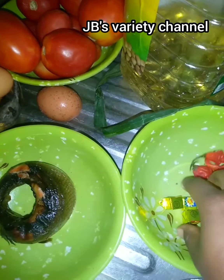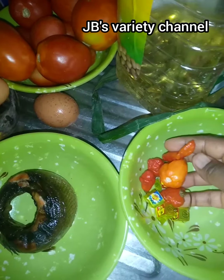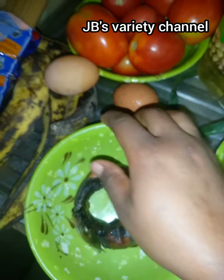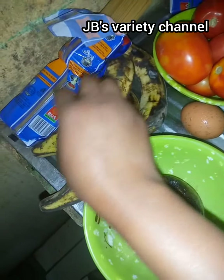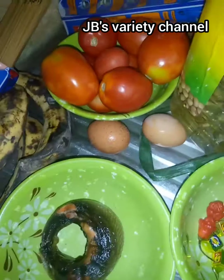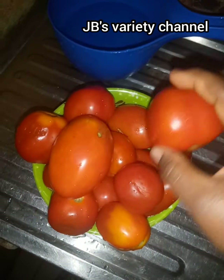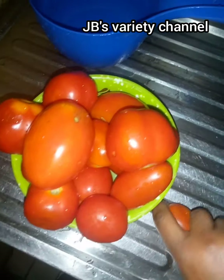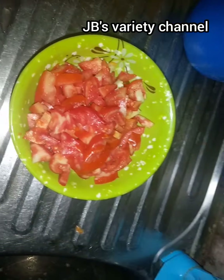These are my fresh peppers. The next thing I'll do is wash my tomatoes and make them look very neat and ready to use. These are my tomatoes — as you can see they're very firm. I use firm tomatoes so they come out very well.